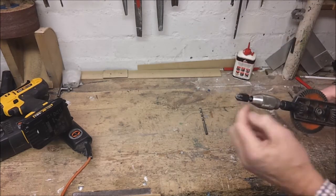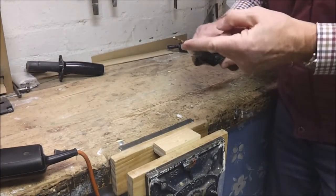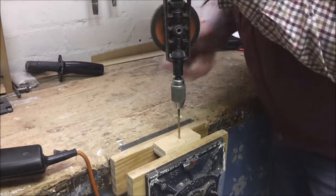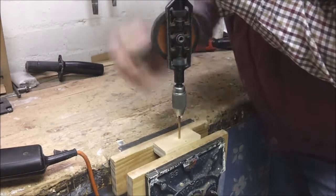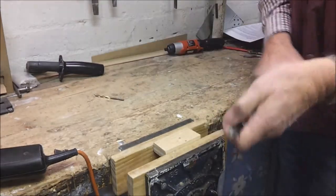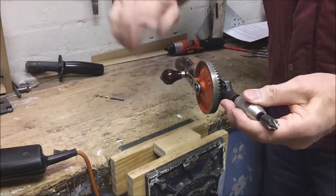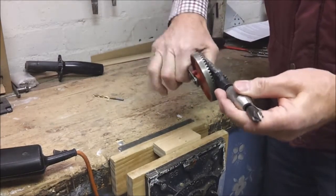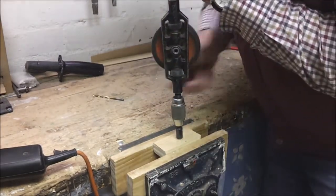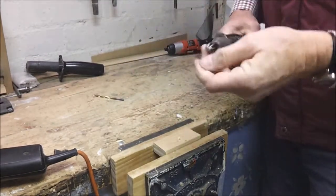That's called the chuck, and that's what holds your drill bit or countersunk bit. This is a 4.5mm drill and I'll just quickly drill a hole. I'm using a certain amount of pressure and a nice steady winding action. As you can see I got through there quite quickly. To tighten up or loosen the chuck I grip both handles together so that I can turn the chuck, and as you can see it quickly makes a countersunk indent ready for a wood screw.